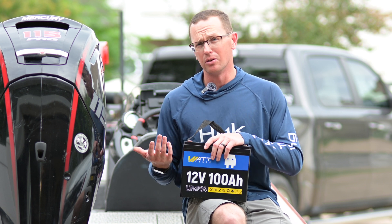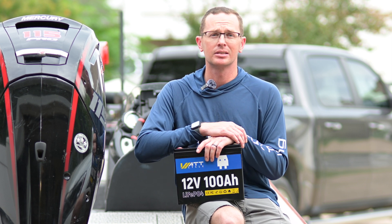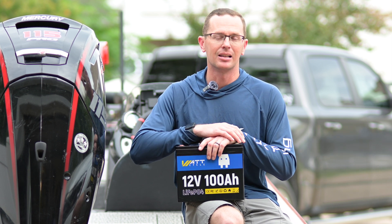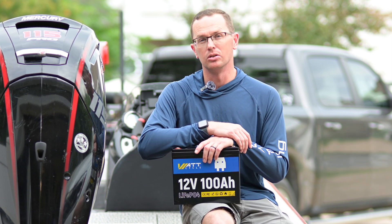A lead acid battery is only good for 250 up to 500 cycles depending on how it's stored and used. So you're getting a huge bump in cycle life with one of these, and in how long you can use your battery.